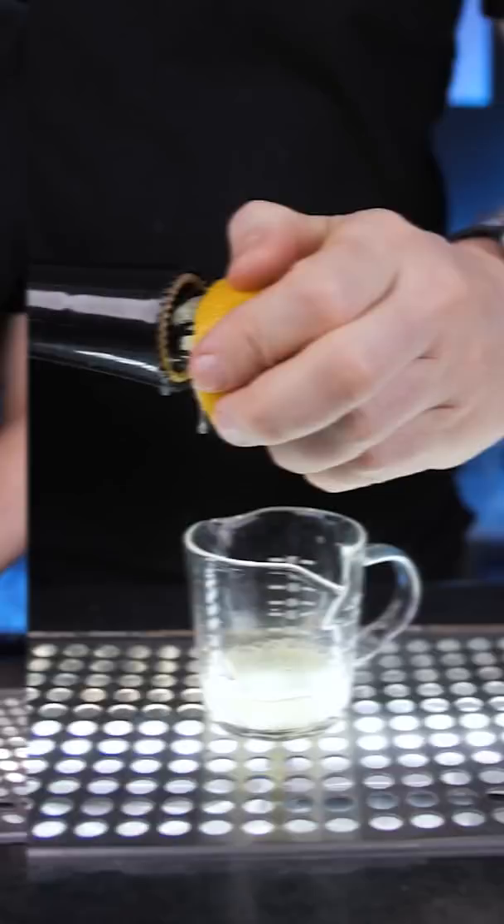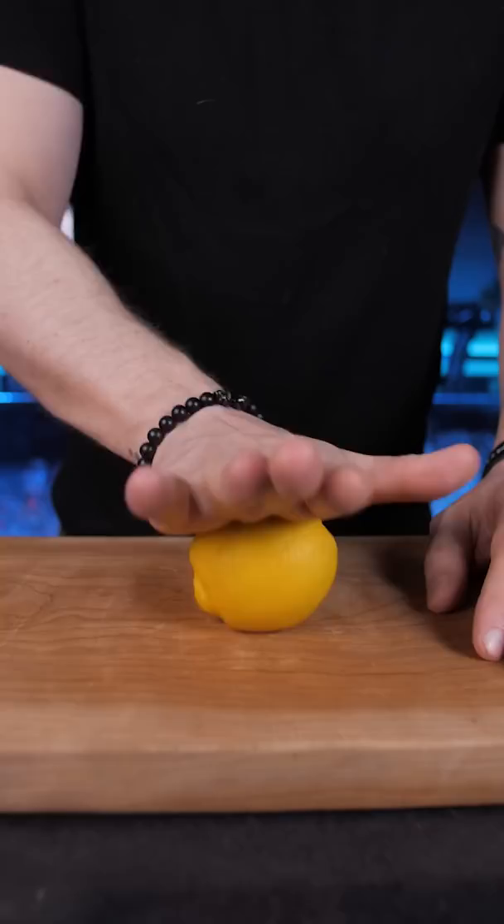But if you don't have anything like that, roll the lemon or lime with your hand or a rolling pin to help release more juice. Cut it in half lengthwise or widthwise.